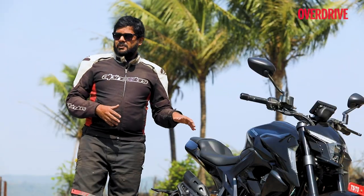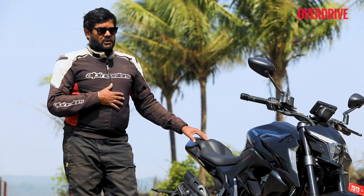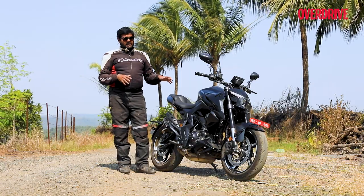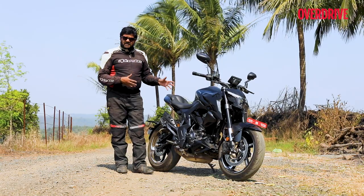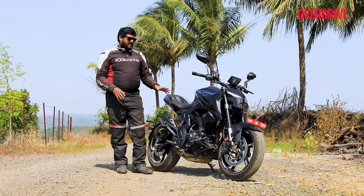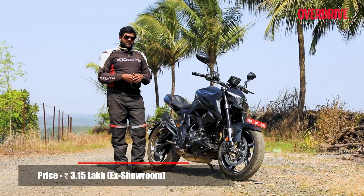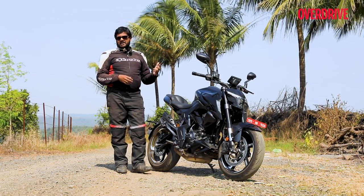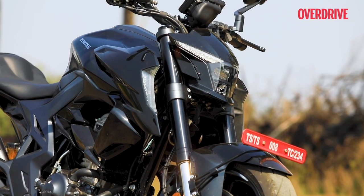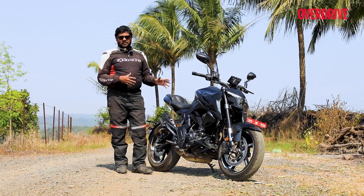You'll have to shell out ₹3,20,000 to own the Zontes 350R — and should you be willing to part with that kind of money for this machine? According to me, no, not really. The Zontes 350R does have a lot going for it: the design is spectacular, the electronic features are first-in-class and truly unmatched, and the engine is a real highlight personally. But when you consider factors like build quality and the plastics used, they're not on par with a machine that costs around 3 lakh. And when you consider that the BMW G310R and the KTM 390 Duke — this machine's competition — are actually more affordable, and they excel in ride, handling, and overall riding dynamics, I'm sorry Zontes, the 350R doesn't really cut it for me.